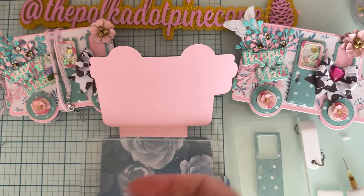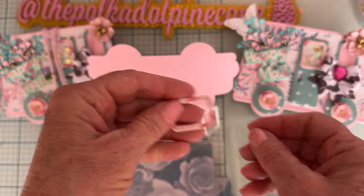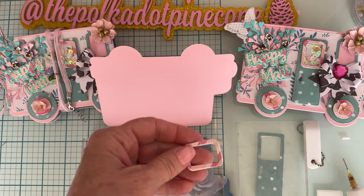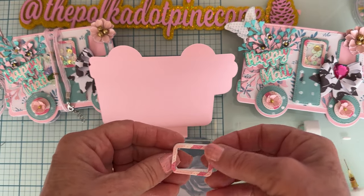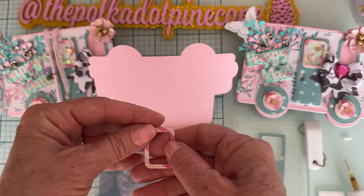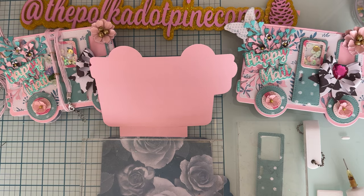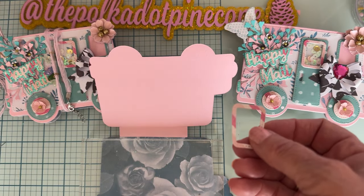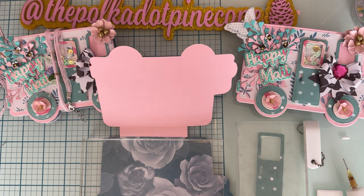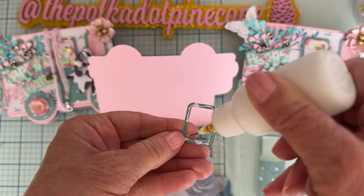For the window part, I also cut it out of foam and I have a frame for this one — a pink piece that layers on top of the green. If you didn't notice, this isn't perfectly square; it's a little bit larger on the top than on the bottom, so make sure you line it up right. I'm going to go ahead and attach this piece to a piece of acetate, just gluing it down.